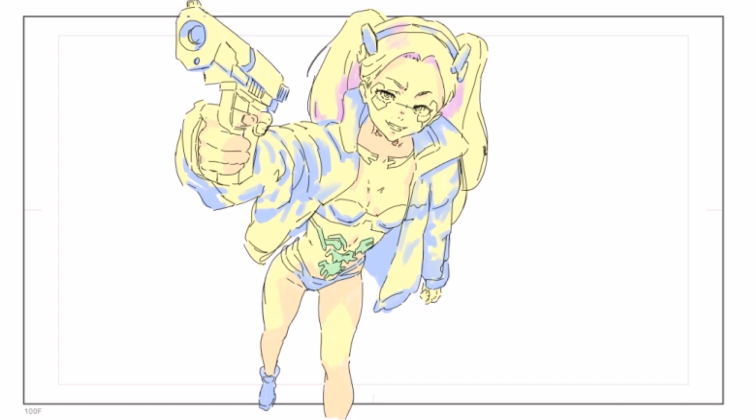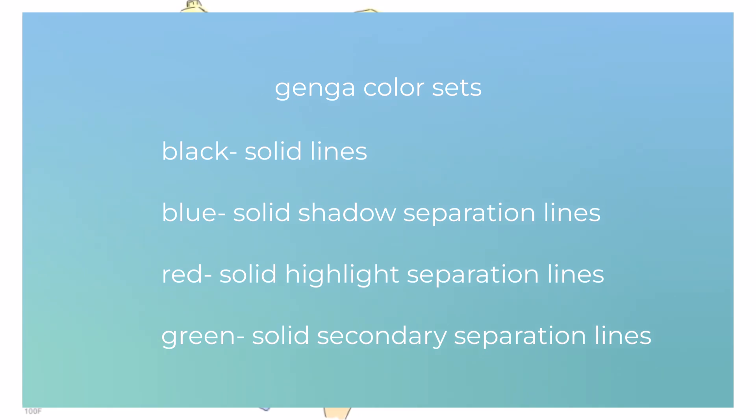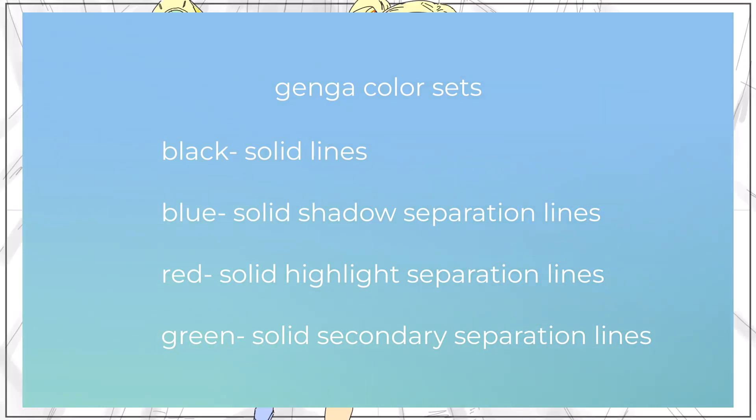When coloring your genga, there are a set of color schemes you need to use, especially if you are working with a studio. Generally, we have two types: solid lines and color filling. For solid lines, black is for line work, blue for shadows, red for highlights, and green for secondary shadows.